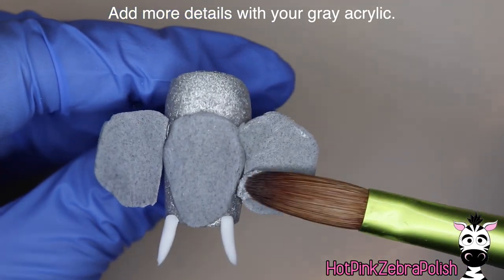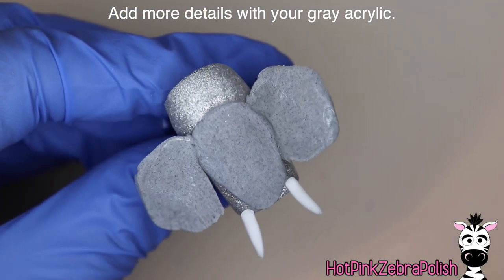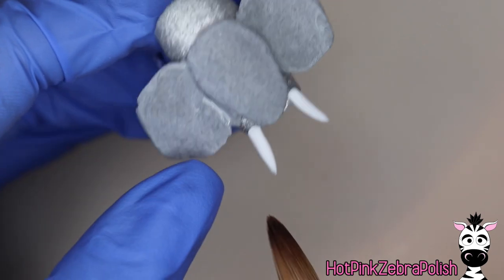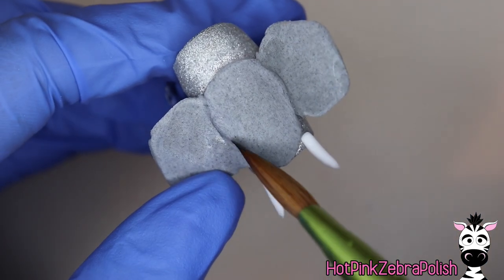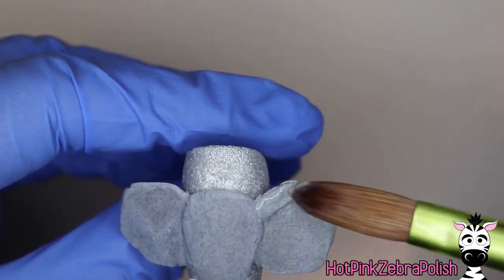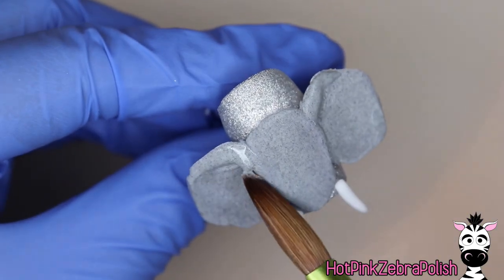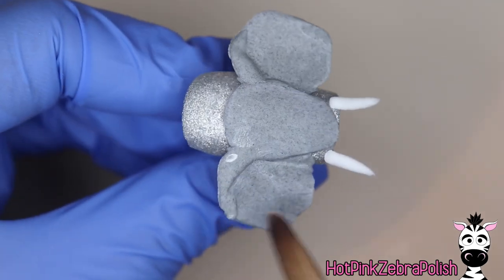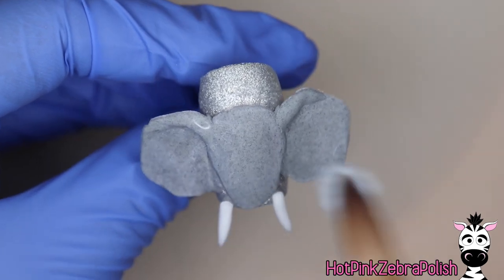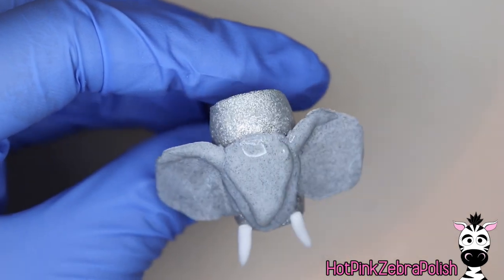Going back to that gray acrylic, we're going to fill in all of those little spaces — it fills in super easy because they go pretty close to the side of the head. That one gave me a little more trouble than the first one but it still worked out easily enough. Now I'm going to be adding the structure to the top of the ear where there is the actual cartilage in there. Then we're going to keep working on the elephant skull and add a little more shape to the top of it.